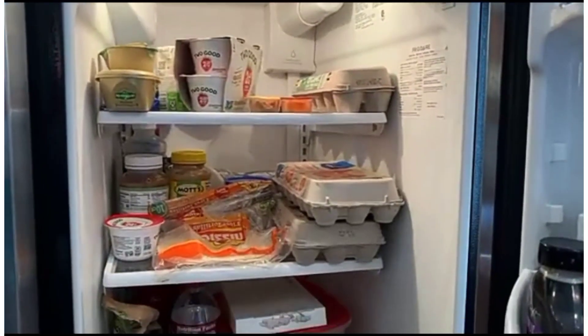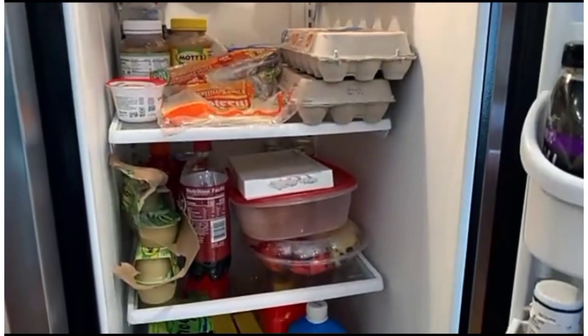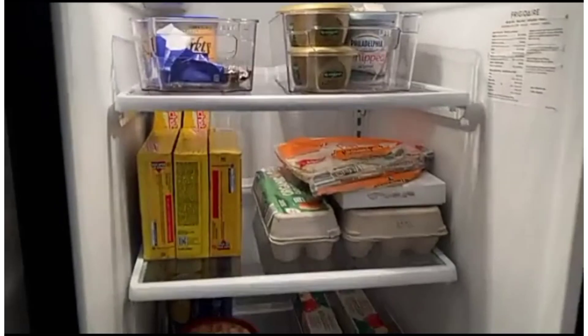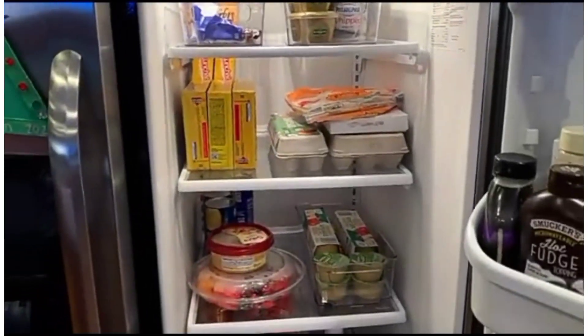Here's a quick before and after of my fridge, which is where I've decided to put some of these. Here's my fridge without the organization and here's my fridge with the organization. Big difference and I love it.